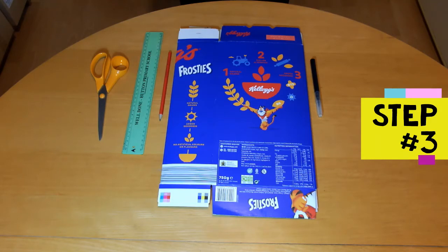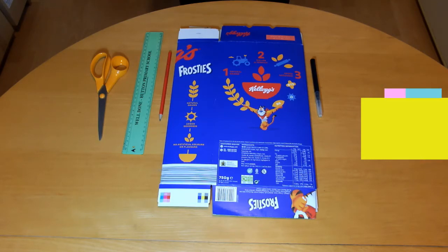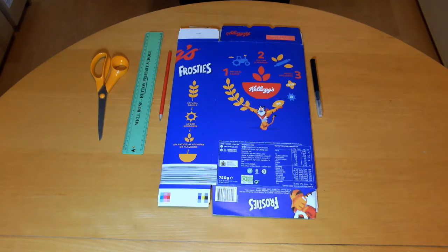Step 3 is to prepare the sail. Use the ruler and felt tip pen to draw a sail shape on the old cereal box and cut it out. It should be slightly shorter than the pencil.